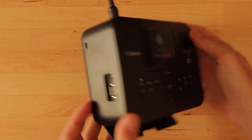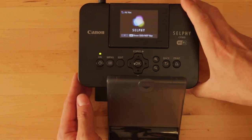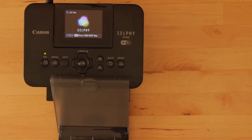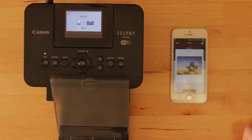I recently got hold of this Canon Selphy CP900 for cheap because the eBay listing said there was no driver support for current Windows or macOS versions. I checked if the Canon Selfie app for iOS still supported it, and it does.